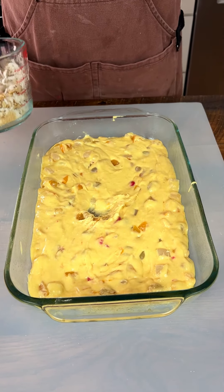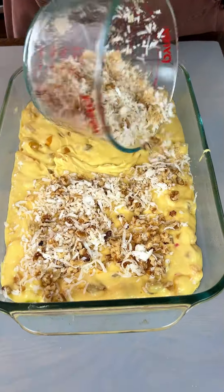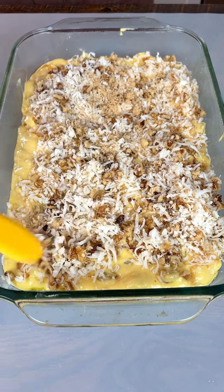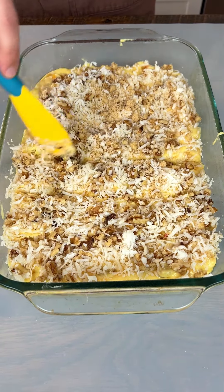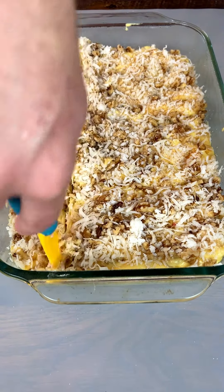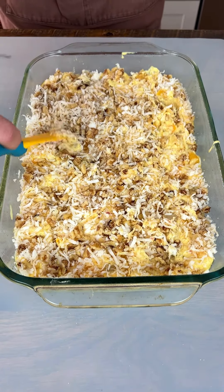We mix that together and spread it out over the batter in the pan. Now here's the technique: don't just pile it on top — use a little knife action to get it into the center and let it float down into the middle. You want this stuff to get wet, so work it down this way and that way. I swear by this technique — I think you're going to like it. Now we're going to stick this in the oven at 325 for about 40 to 45 minutes.